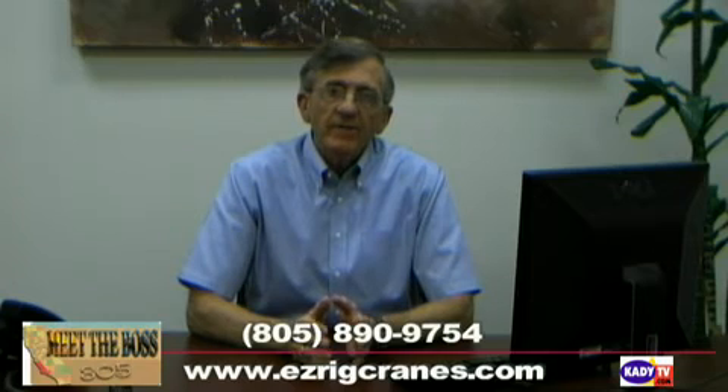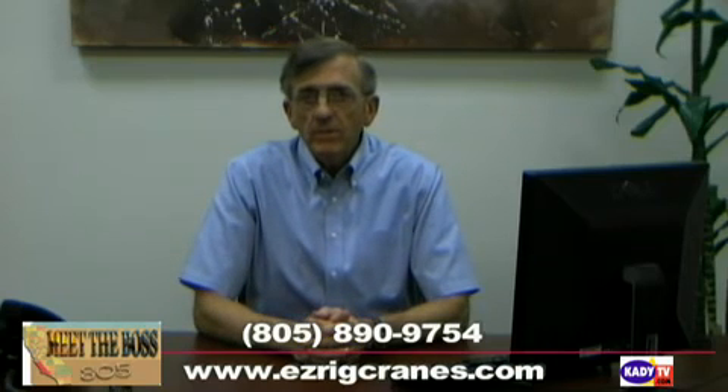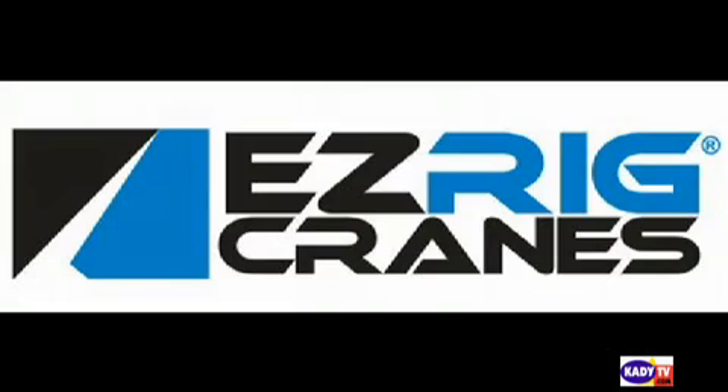Leasing is available to provide payments as low as $200 a month with good credit. So for a cost-effective, powerful, and convenient solution that you can use again and again without a lot of rental charges or capital expense, check out the EasyRig Crane. Call 805-890-9754 and check us out on the internet at www.easyrigcranes.com.